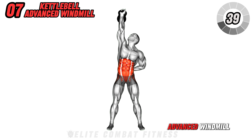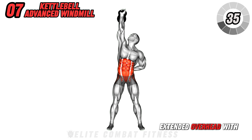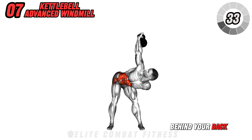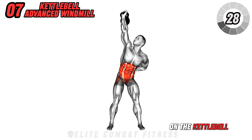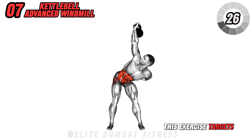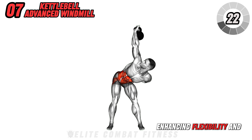Perform the kettlebell advanced windmill. Hold the kettlebell in your right hand extended overhead, with the other hand behind your back. Lower your torso towards your left leg, keeping your eyes on the kettlebell. This exercise targets your obliques, shoulders, and hips, enhancing flexibility and strength.